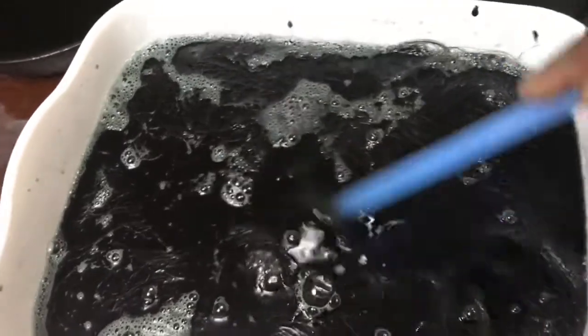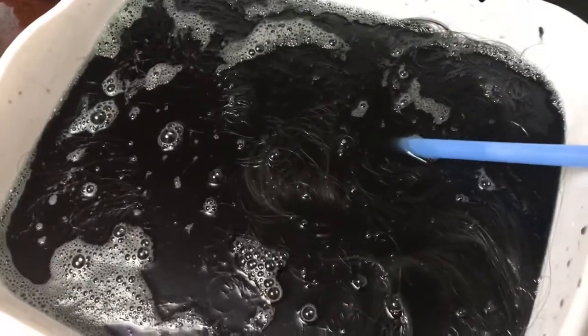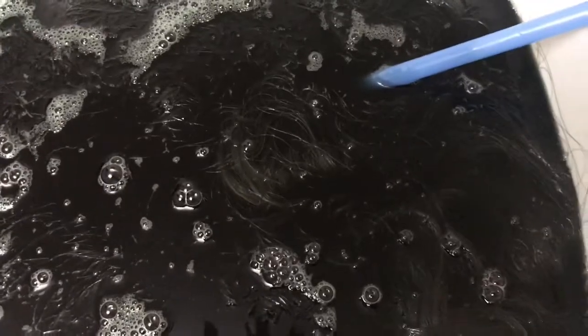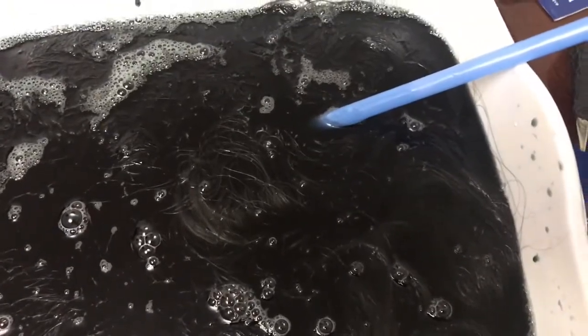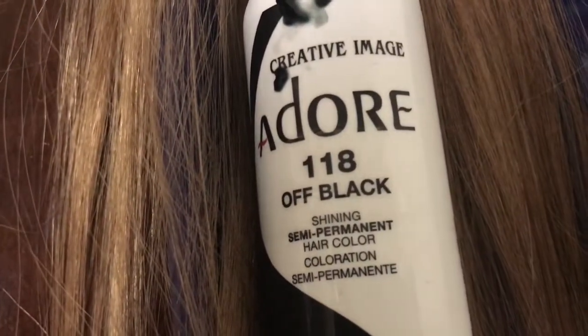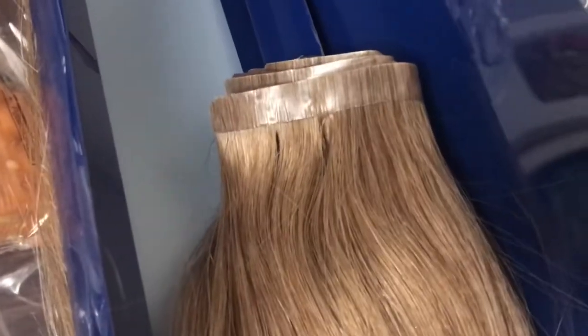I'm doing a watercolor method on chestnut color hair. I have one bundle left to show you. I bought this from Sally's on a really great discount — this is the original chestnut color and I'm dyeing it black. I use the Adorn dye, purchased from my local beauty supply. It's the Adorn 118 off-black, and I used that on five bundles of chestnut clip-in hair.